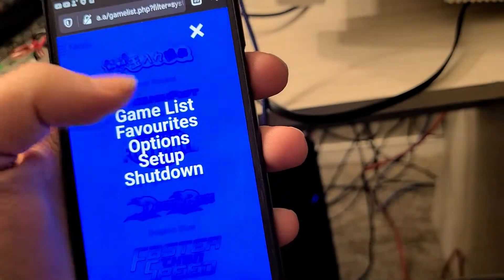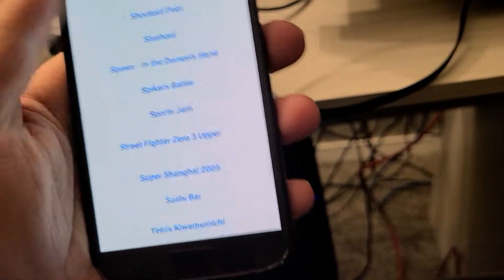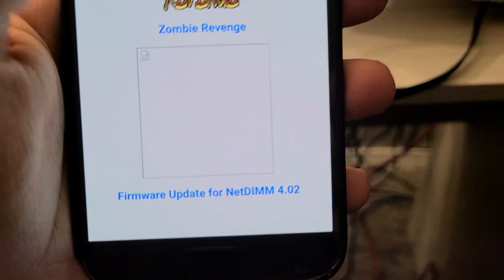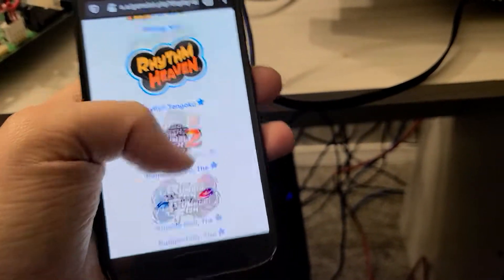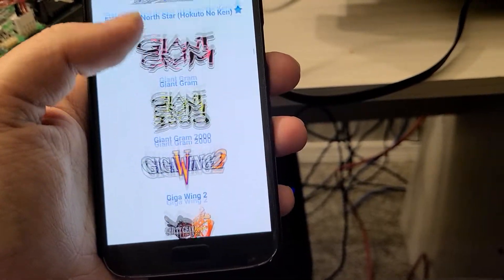I also added a few things — at the bottom of the main game list that includes everything, I have the firmware update for Naomi NetDIMM 4.02, just in case you're at someone's house and they want their Naomi updated but can't find the file — go ahead and give it to them. Yep, it works though.